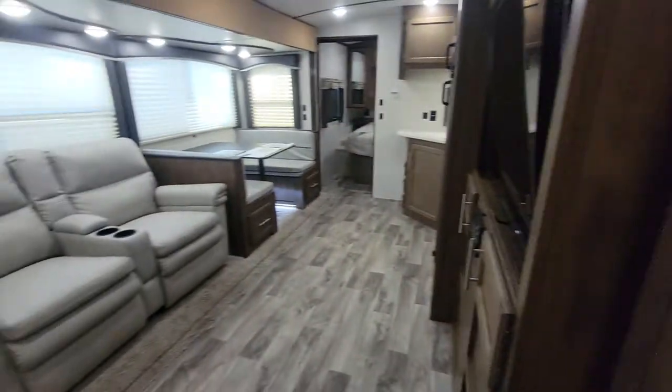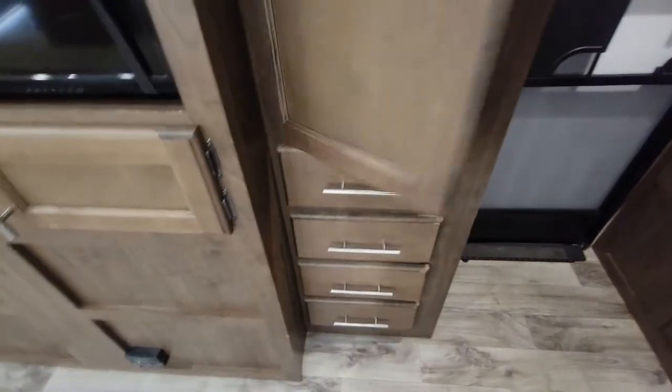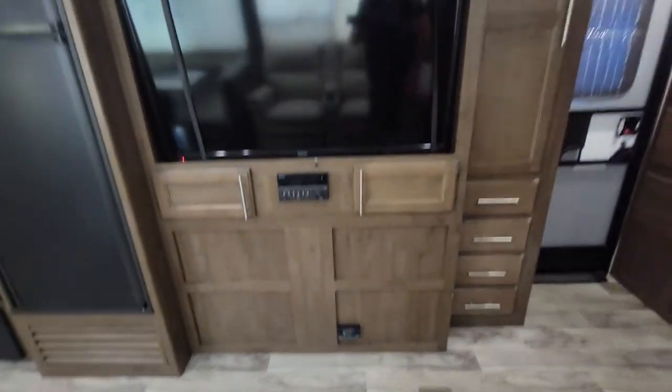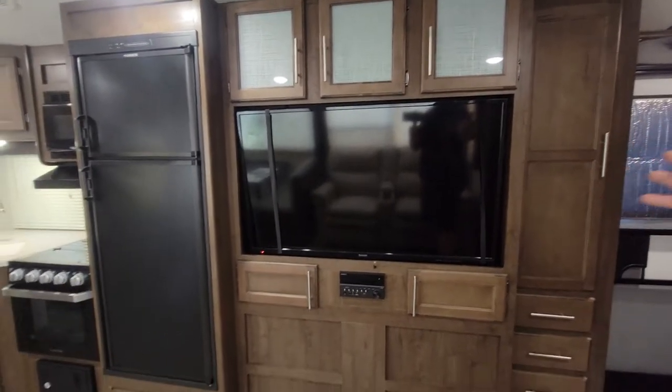Right when you walk out, you come into the main galley area. You do have some more storage right here — I'm sure they're going to classify this as a pantry — and you got four of those. The entertainment center is right next to that with three storages above, and a nice big TV — looks like a 46-inch or so.